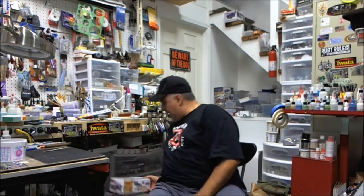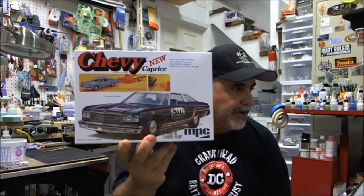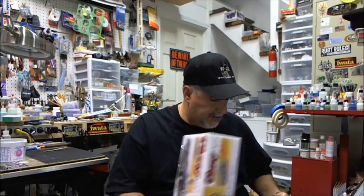I am going with the '76 Caprice — right there — a brand new kit from MPC. It's absolutely beautiful. I've already removed the plastic on it; I'll show you what comes in it.